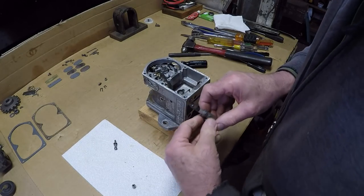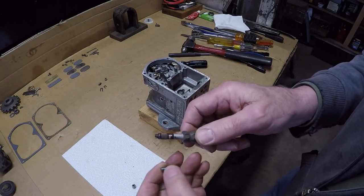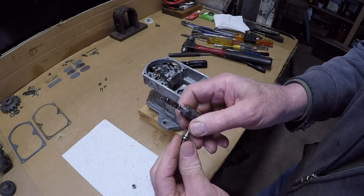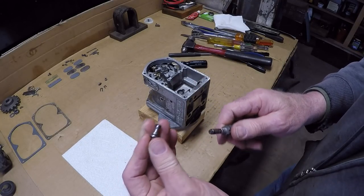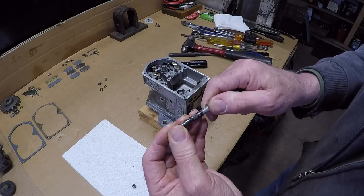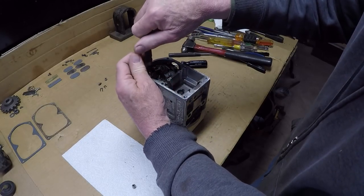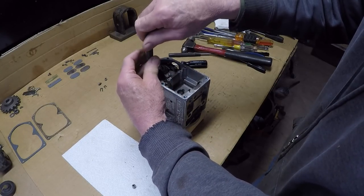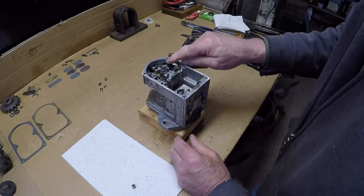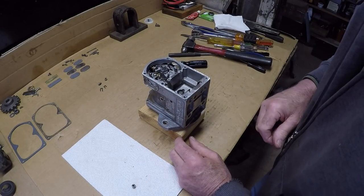I do have my screw starter here. What you do is twist it to lock in the screw for the breaker point, throw it in the slot, push her down, you hear her snap and she locks in. It makes life a lot easier for these small screws with clumsy fingers and hard access. So we'll get that tightened down. Next up we will gap the points and check edge gap.